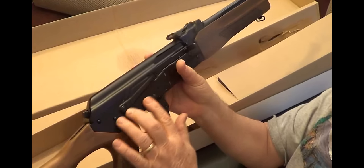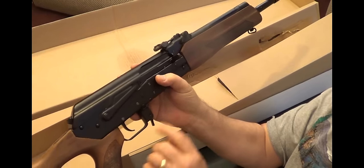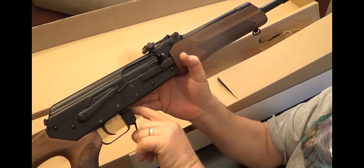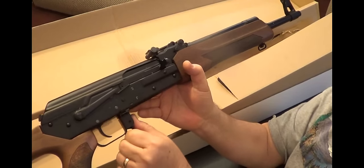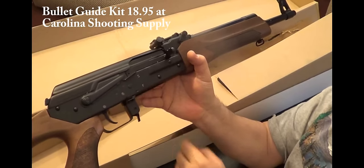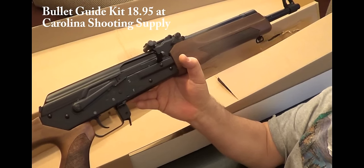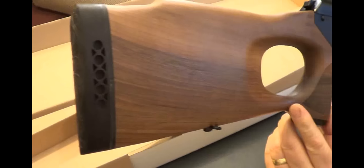Supposedly it has a thicker receiver and it doesn't take the standard AK. You can modify it by shaving down the top of this magazine release and putting a bullet plate in up here, and then it'll work with your standard magazines. Real close up so you can see the stock.